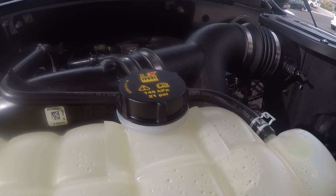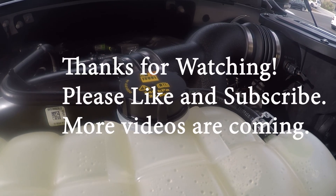I definitely noticed an improved sound and throttle response after installing the Roush. Thanks for watching — more videos are coming. Please like and subscribe.